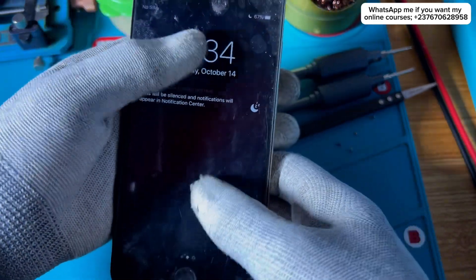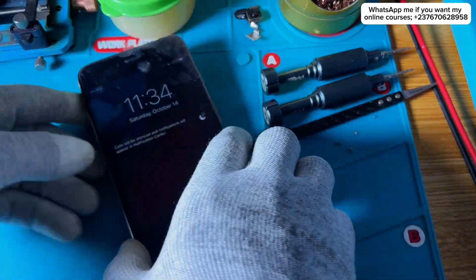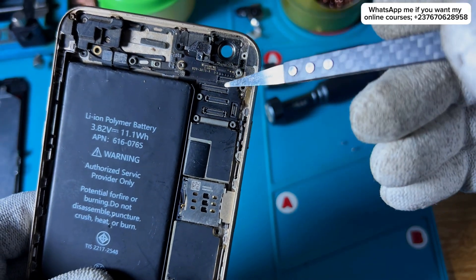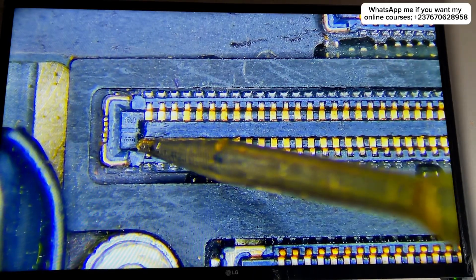The touchscreen of this iPhone 6 Plus is not working, and I received the phone from another shop. We will be working on this phone today. I had to disconnect everything to get access to the motherboard first, then test the connector to make sure everything was okay.